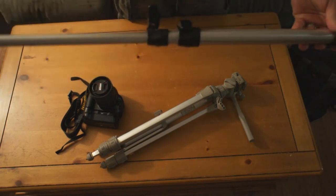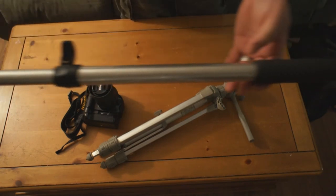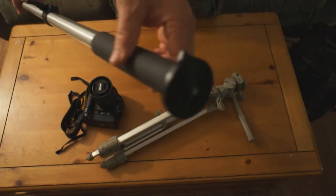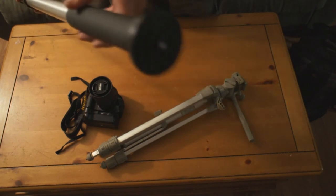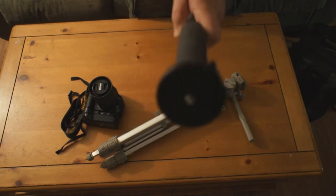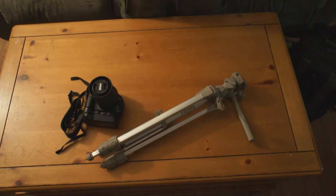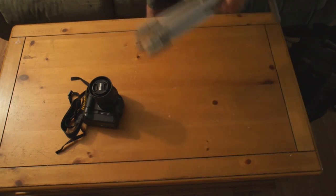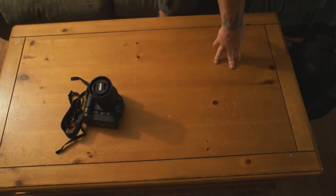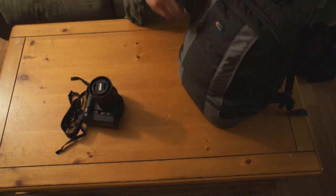The monopod extends out really far. It's got a dual bolt — a bolt inside a bolt — so you can use two different size mounts, which comes in handy. And in another video I show my little mini tripod and a clamp tripod, but I don't have them in the bags right now.